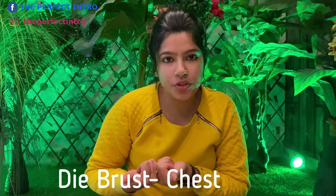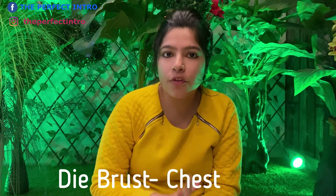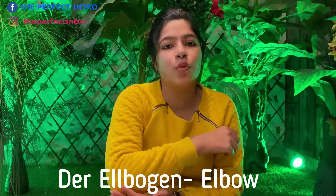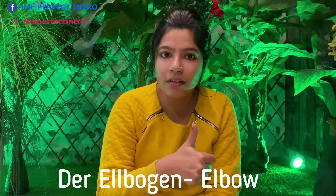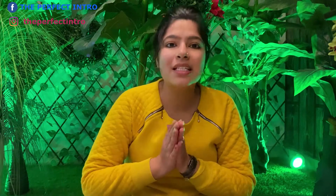Then we have die Brust — die Brust is our chest. For chest, we write die Brust. Our next one is der Ellbogen — that is our elbow. For elbow, we write der Ellbogen.